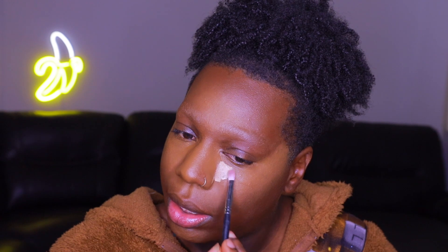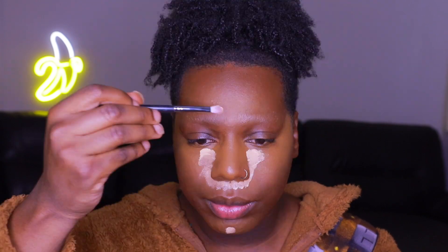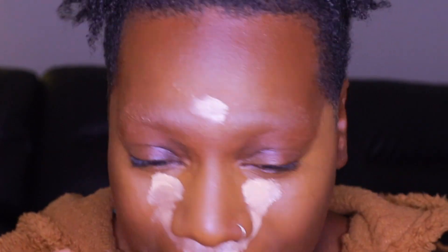Now that we have our concealer blended out and everything looks seamless, what I'm going to do next is take a lighter concealer to brighten up my highlighted areas. Since I can't find my Maybelline Fit Me concealer, I'm going to use this L'Oreal Infallible Foundation — it's super light. I'll dab it on there. I know this looks insane right now, but we're going to blend it out and it's all going to come together, I promise.